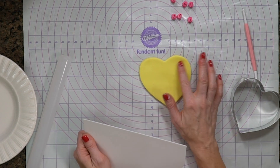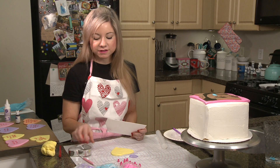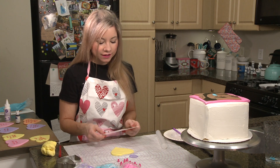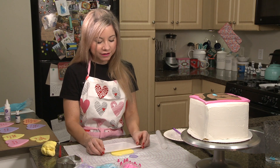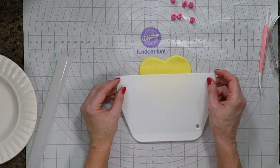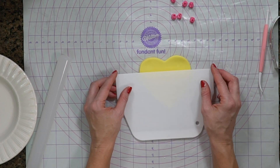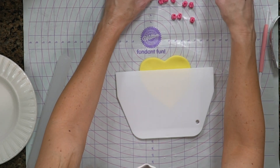I thought about doing this a couple of different ways, but because the lyrics are kind of long, I needed really small letters, so this was the way that worked for me. It does take some time, so be prepared for that, but I found it was actually kind of relaxing. I'm going to use a straight edge to help me line this up, and I'm just going to go ahead and start stamping — just pressing into the fondant.